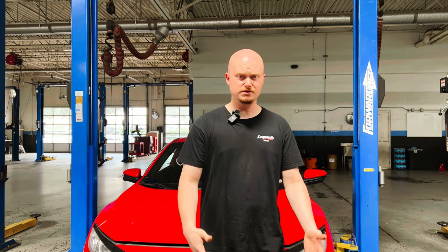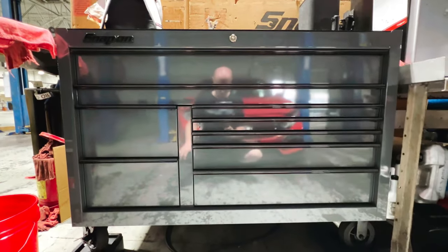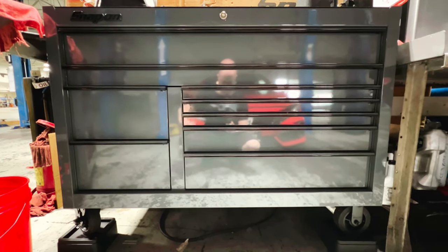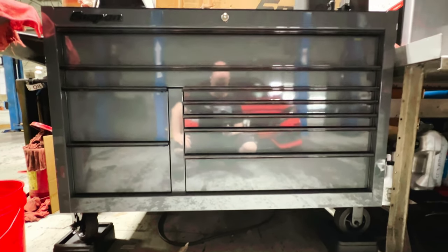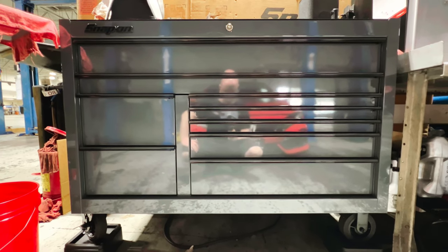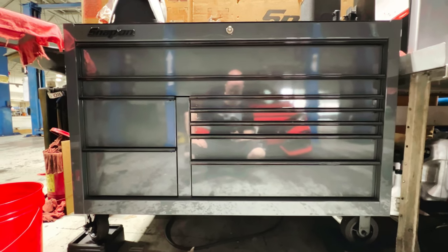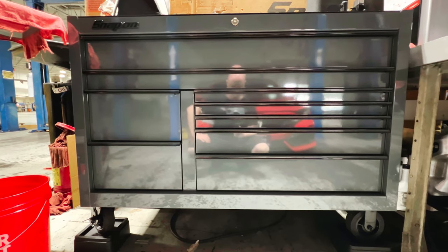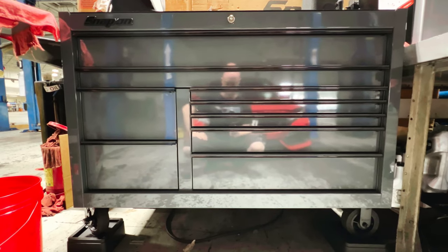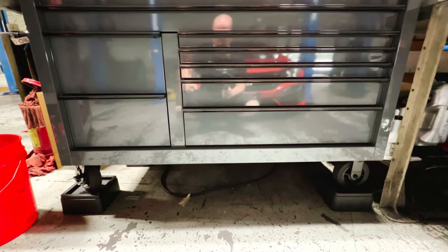Here it is — the Snap-on nine-drawer. You can just tell it looks brand new. This is the Snap-on nine-drawer with a power bank, 55 inches I believe, same as the other one. The other one, as you remember from the last video, was a ten-drawer. This is the one I actually purchased because I did want the power bank.